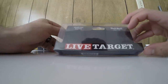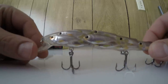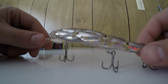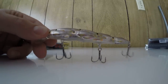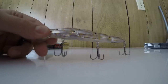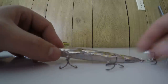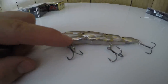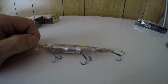This is the Live Target Bait Ball — here it is up close. You can see it has a school of fish inside, it's a jerk-style bait in a natural color. This one is pearl natural, four and one-fourth inch, half ounce. It always comes with really nice sharp hooks, size 110, as shown on the bottom.